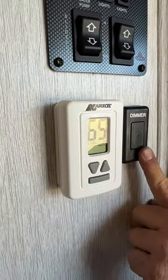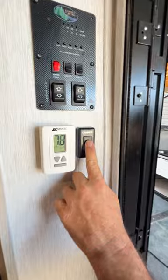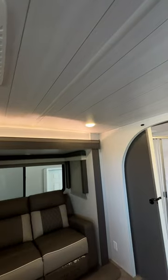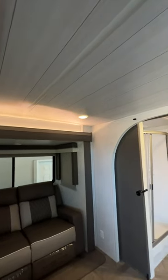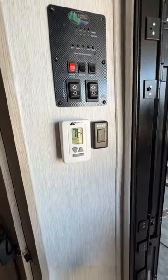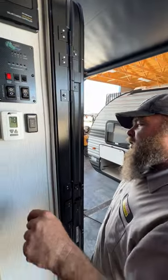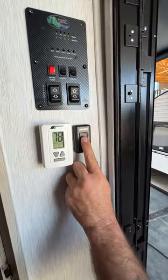Our other switch here is for the living room area lights — turn them on and off. If you press and hold, you're able to dim them down. So if you're trying to have a nice romantic evening, turn on your ambiance lights, dim them, use the fireplace — you can get the whole mood setting going.